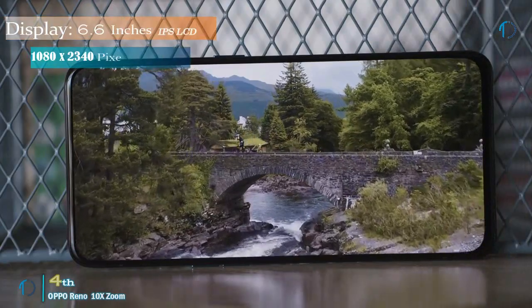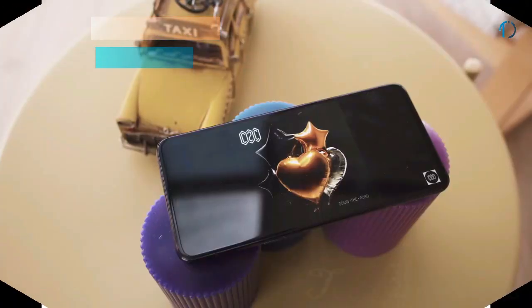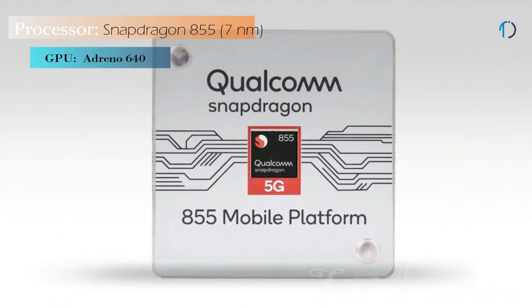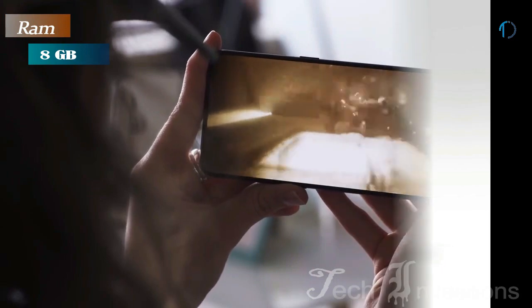The phone comes with a 6.6 inch touch screen display with an aspect ratio of 19.5 by 9. It is powered by an Octa-core Qualcomm Snapdragon 855 7nm processor. It comes with 8GB of RAM.